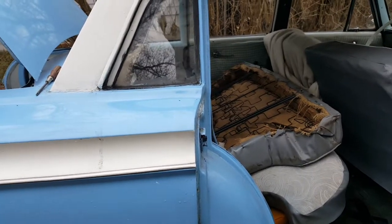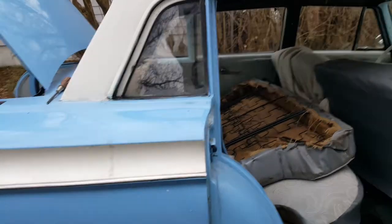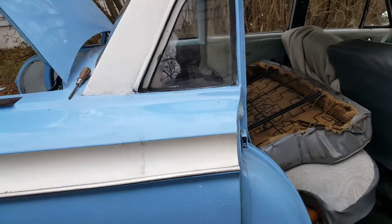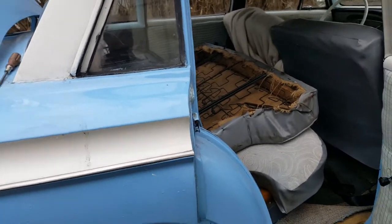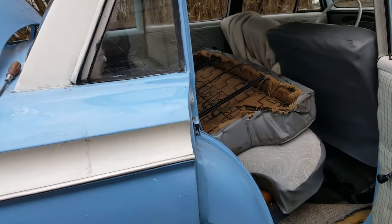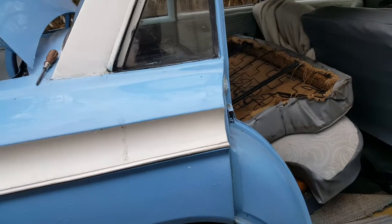So, another quick job — or so I thought — on the Rambler. In this video I'm going to be showing you guys a good example of why and how a bolt that's not stainless, of course, could lead to a potentially dangerous situation.